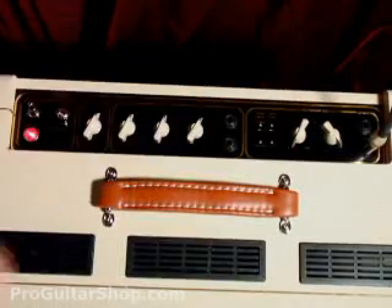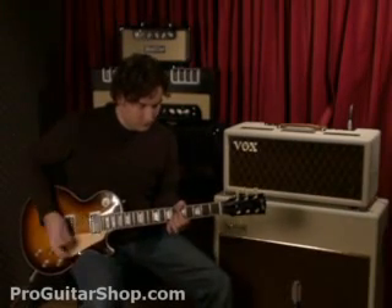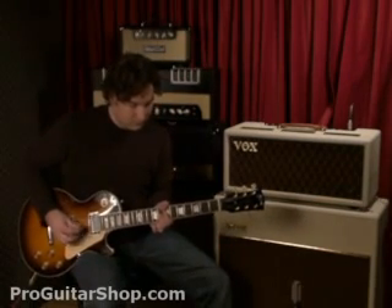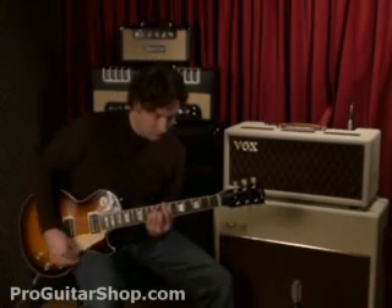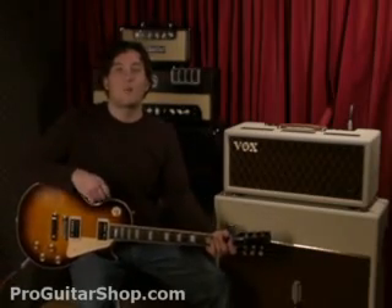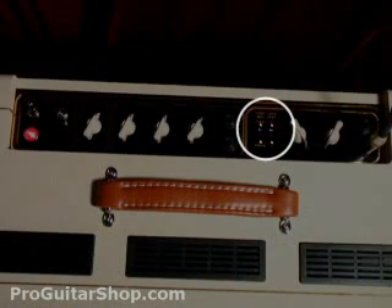And here's a classic brilliance setting. So you can get that classic Vox chime on that setting. And on higher volume levels, you might want to use the bass shift, which can prevent that muddy low end.